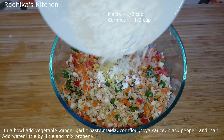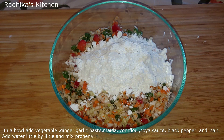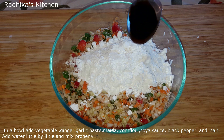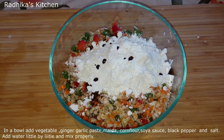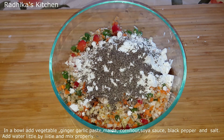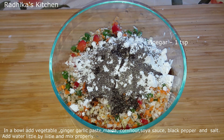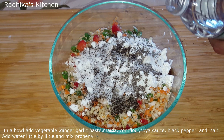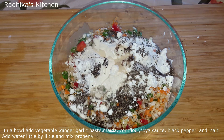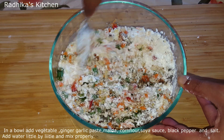We add cornflour — first add the cornflour, then 1 teaspoon of vinegar. Now we add a little bit of garlic.